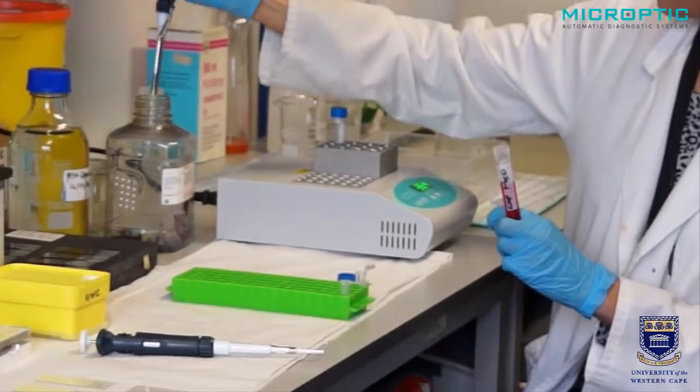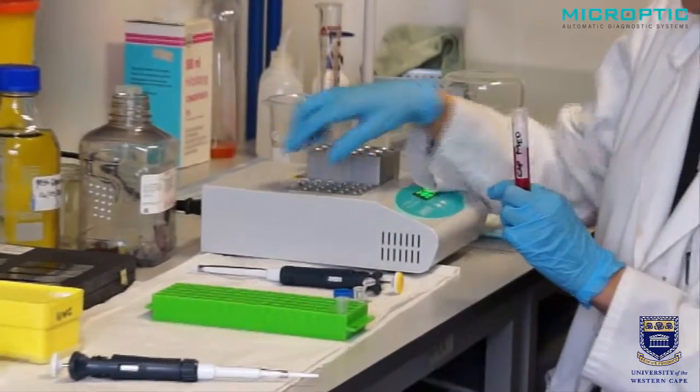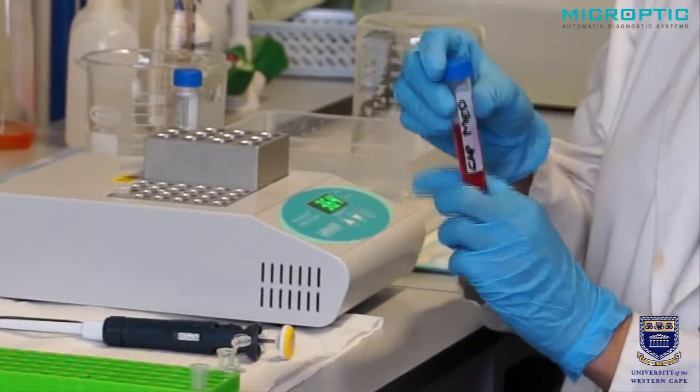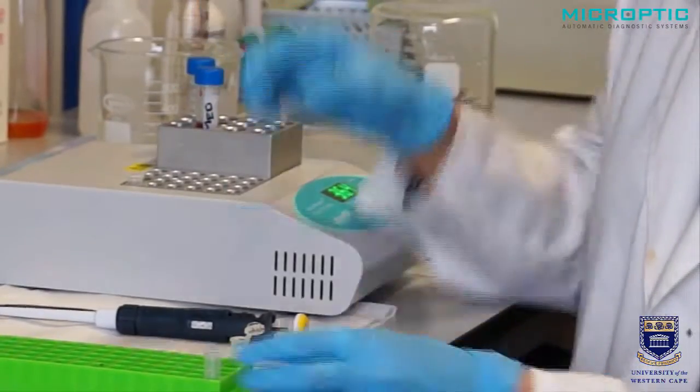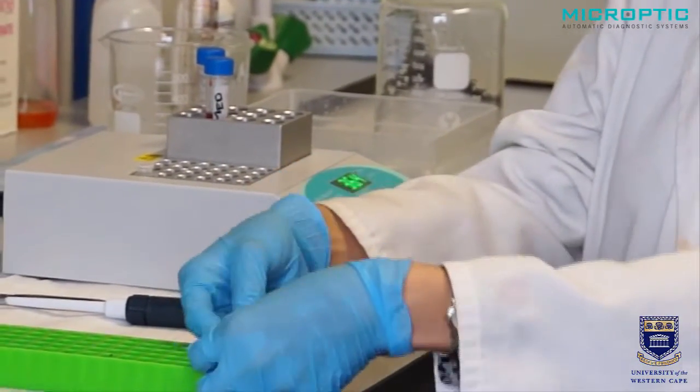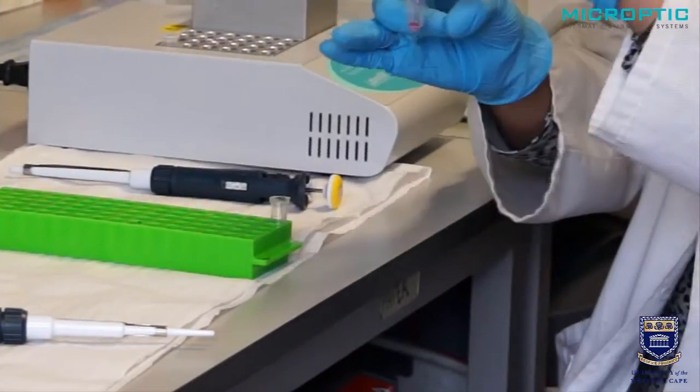We prefer to use HTF capacitation version. That is now added to the Eppendorf tubes after we have thoroughly mixed and diluted the sample about ten times. Please note that this dilution relates to a concentration of approximately 20 million sperm. If the sperm concentration is very high — 40 or 60 million — then dilute more. And if it's less, dilute less.